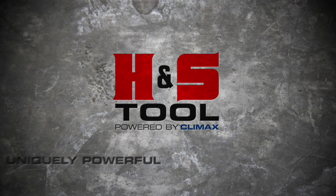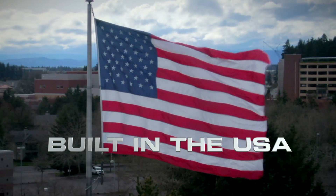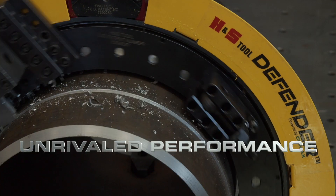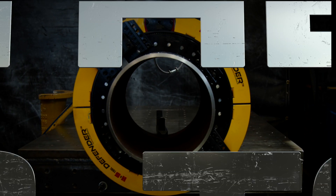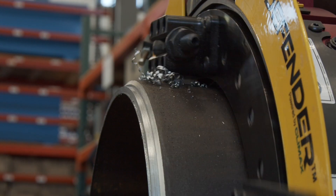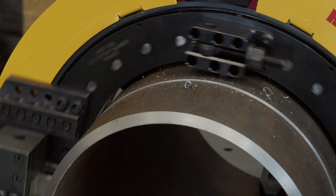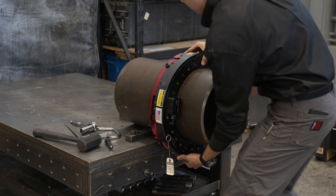H&S Tool. Uniquely powerful. Uniquely reliable. H&S Tool clamshell machines are designed with the ability to simultaneously sever and bevel inline pipe, with 23 models ranging from 2 up to 86 inches. These machines have an unrivaled combination of accuracy, strength, ease of handling and safety.